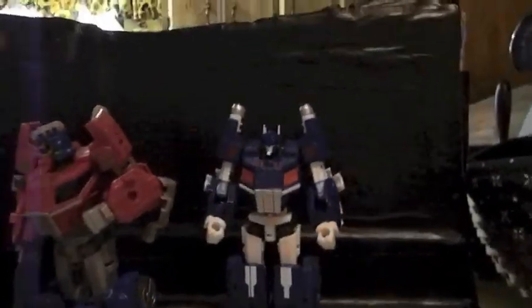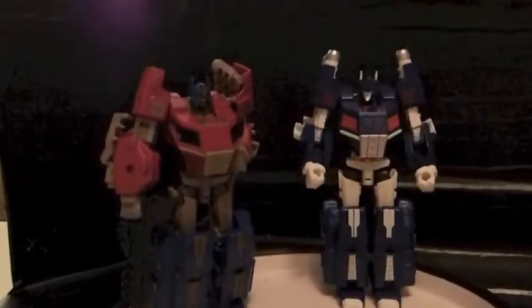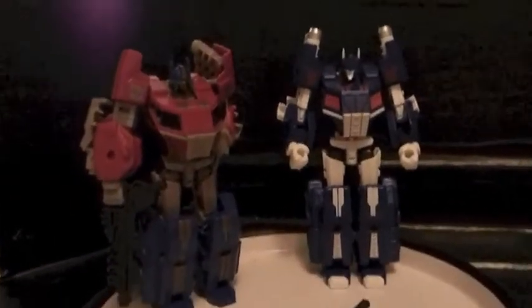That's that. They are exactly the same — just different paint jobs and a different head. Magnus has a different weapon.